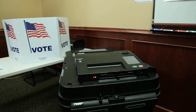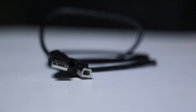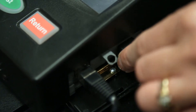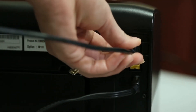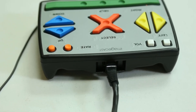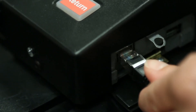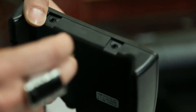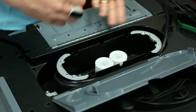It is important that you do not power on the ImageCast Precinct until the external printer has completely initialized. Connect the ballot marking device external printer to the ImageCast Precinct using the USB cable provided. Connect the USB cable to the tabulator's external USB port on the right side of the tabulator and the other end to the back of the external printer. Connect the ATI to the ImageCast Precinct by connecting the ATI cable to the back of the ATI keypad and the ATI port on the right side of the ImageCast Precinct. Connect the headphones to the audio port on the bottom of the ATI. Connect the ImageCast Precinct power cord to the wall outlet.